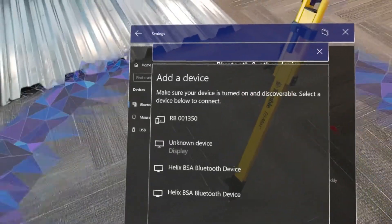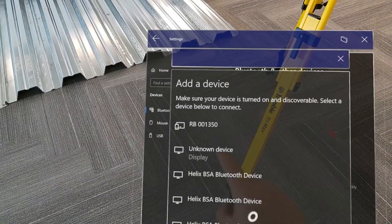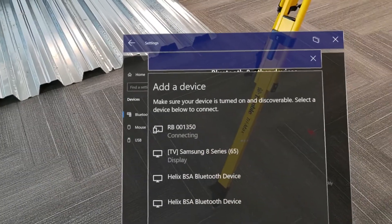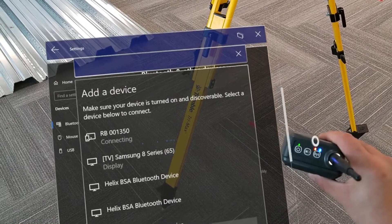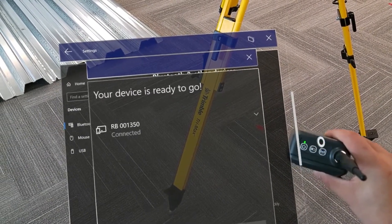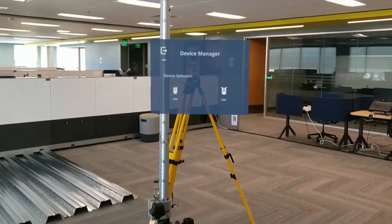Now, select Bluetooth in order to see a list of all the available devices. For the TDL, you'll see something like RB and a series of numbers, but for the EM120, you'll see EDV and a series of numbers. We'll know that we're connected once the flashing lights stop flashing.